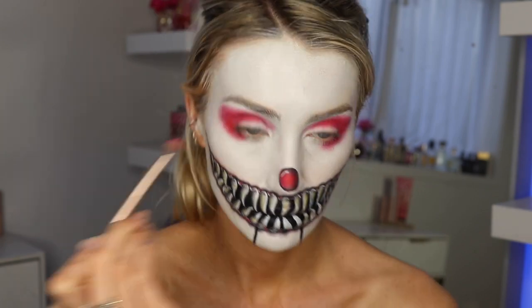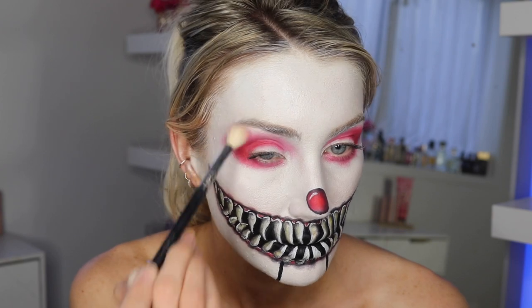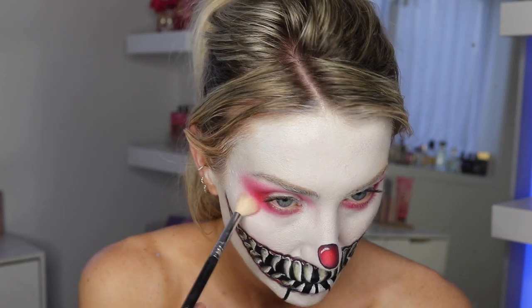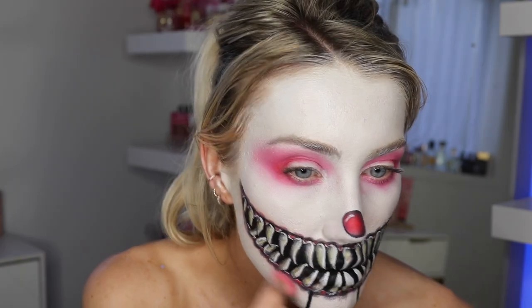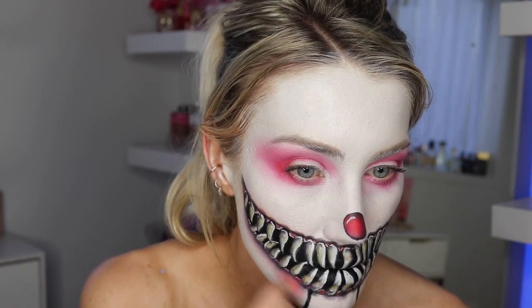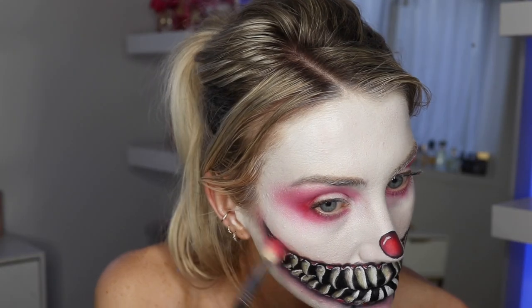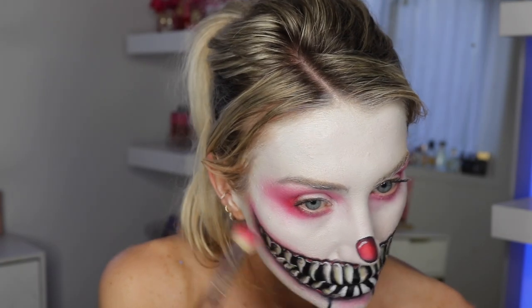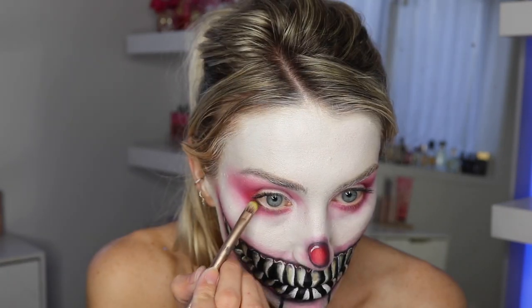I'm just taking red eyeshadow and really smoking it out with a big fluffy brush to blend it out. This is just the red from that same palette. I squeeze this brush and take that red around the mouth as well, just smudging it in everywhere to tie in the colors together. The main colors I used were red, white, and black — just trying to tie them all together.